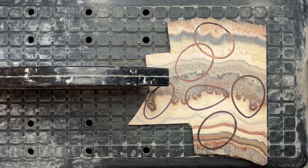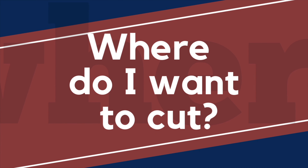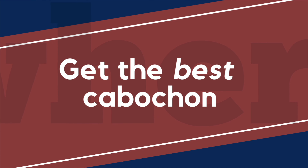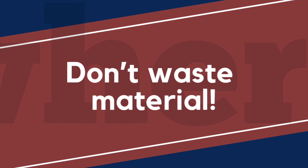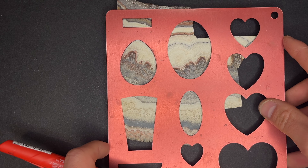Before I take this thing to the saw, I have to figure out where exactly do I want to cut it. This part is always a little bit nerve wracking. I have two different goals and they don't necessarily match up. One is getting the absolute best cabochon out of this slab that I can, but I also want to make sure that I'm not just wasting material, so I want to try and work with the whole slab and find a way to get a bunch of cabochons out of it.